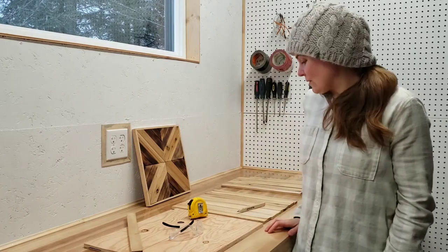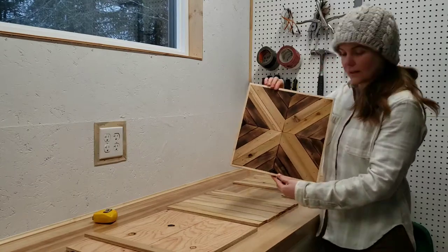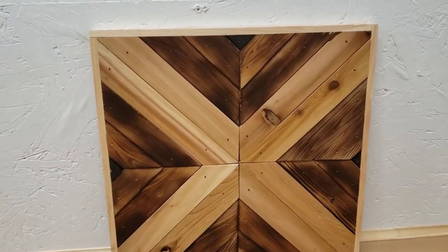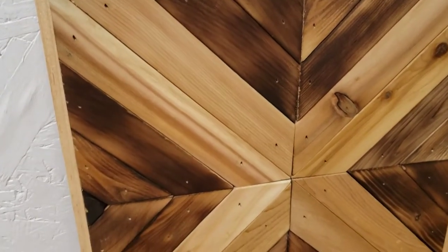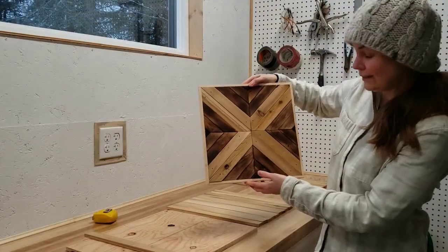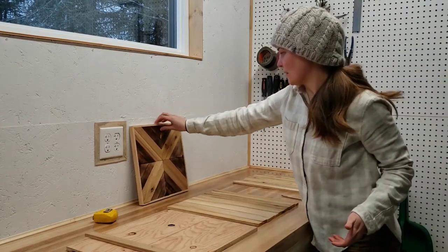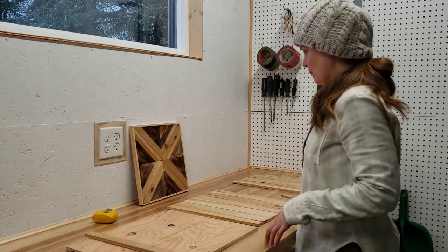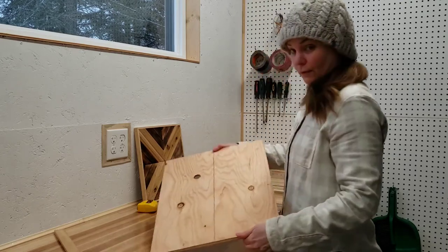Hey guys, today we're going to be working on a little wood art project. Not too long ago I made this piece — I colored them using a butane torch, so they're actually slightly burnt and completely burnt to make the colors. I really like the way it turned out, even if it's a little bit crooked. So I want to try and make a slightly more complicated, a little bit bigger piece in the same style but with a different pattern. This time I'm using a piece of plywood.